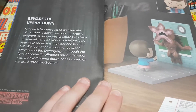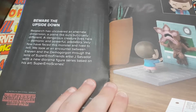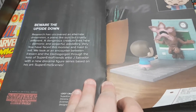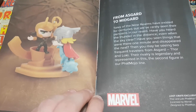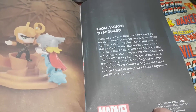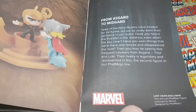'Beware the upside down. Research has uncovered an alternate dimension — a plane like ours but cruelly different. A dangerous creature lives here, demonic and powerful, predatory. Very few have faced this monster and lived to tell.' We look at an encounter between Eleven and the Demogorgon through the lens of Super Emo Friends artist Jay Salvador, with a new diorama figure series based on his art. And this is Thor vs. Loki — 'Their rivalry is legendary, represented in this, the second figure in our Fat Mojo line.' So they have a new line of figures.